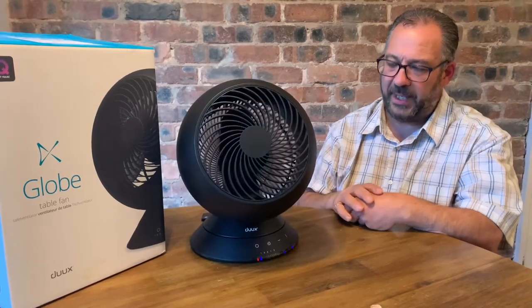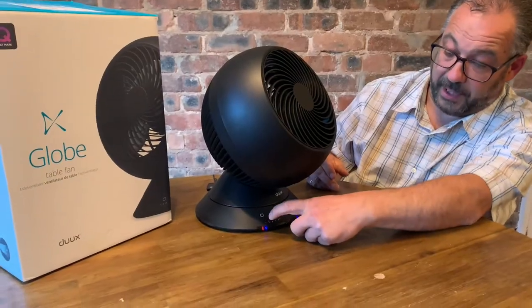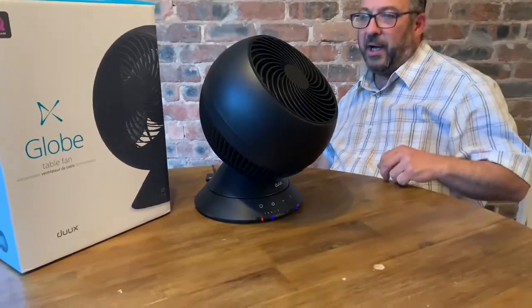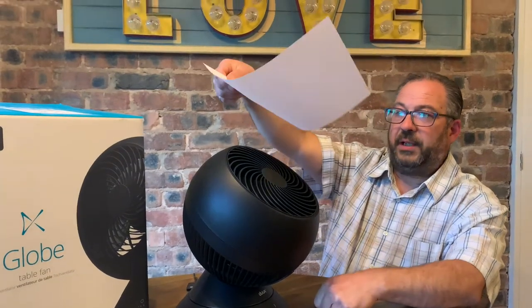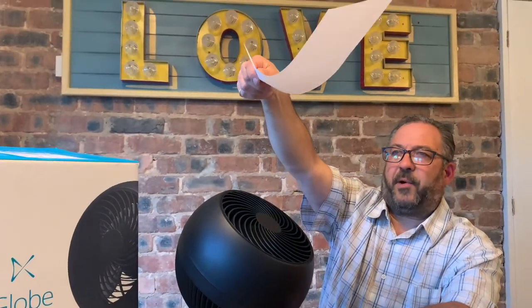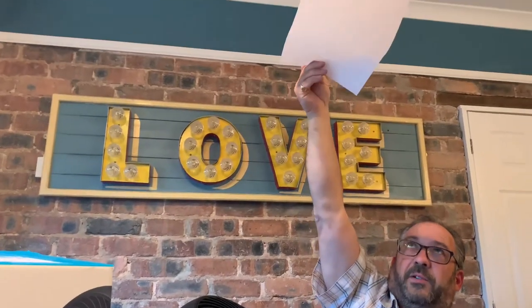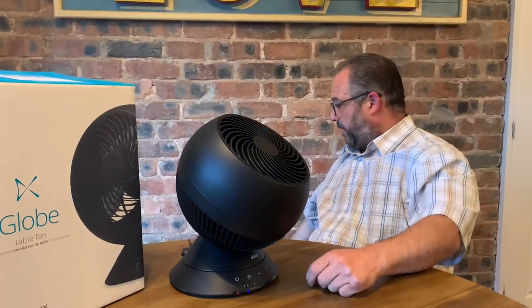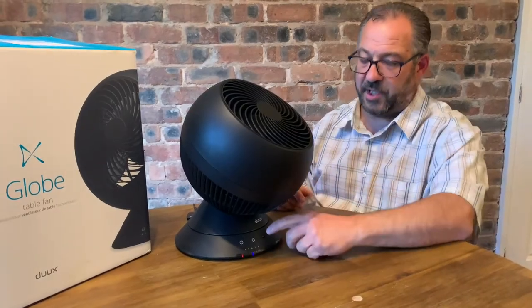It is quite a strong fan. If I stop that moving so it's not pointing at the camera and rack the speed up to full — that's on three — grab a bit of paper. It's not probably the best way of showing you how strong it is, but bearing in mind it's pointing up in the air, it's still hitting that paper quite a way away. You will feel the breeze. Pretty well for what's actually quite a small fan — it does seem quite powerful.